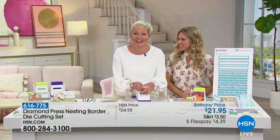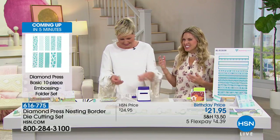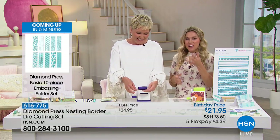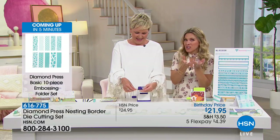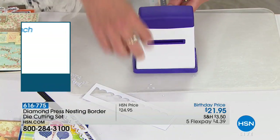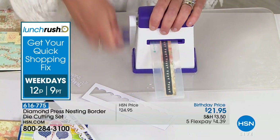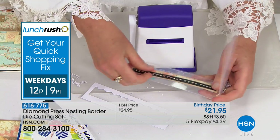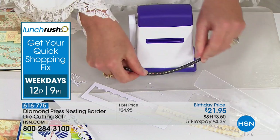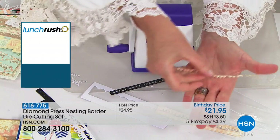I can tell you're excited. This is a brand new — we always sell out of the border die cuttings that we have. Eight o'clock in the morning and there's a lot of coffee flowing in this building. Five flexible payments today — four dollars and 39 cents. That gives you the ability to really get all the things you want today.